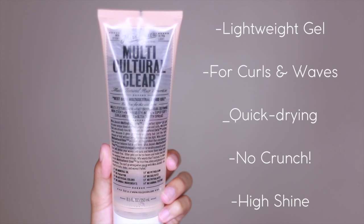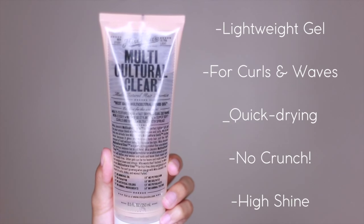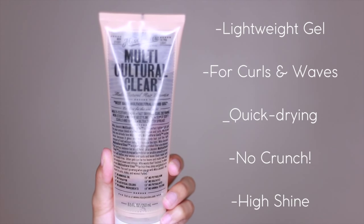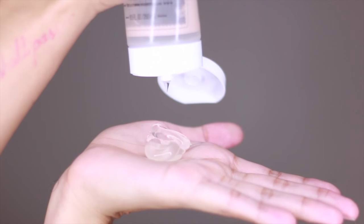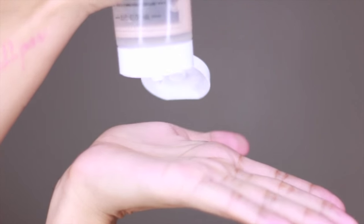Taking Miss Jessie's Multicultural Clear, which is a lightweight gel for curls and waves. It has a quick drying formula, gives no crunch and has a high shine. It has a gel-like consistency but it's almost watery in a way — it's not very thick and it smells like ginger.